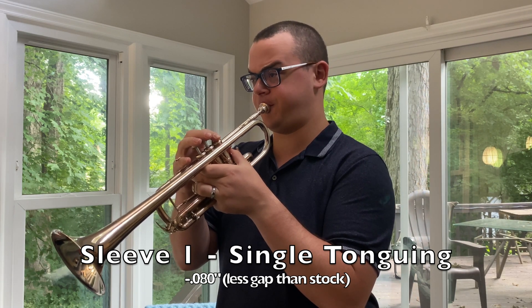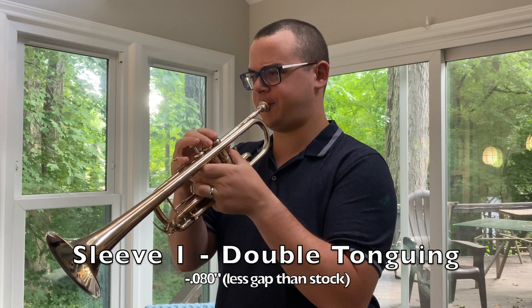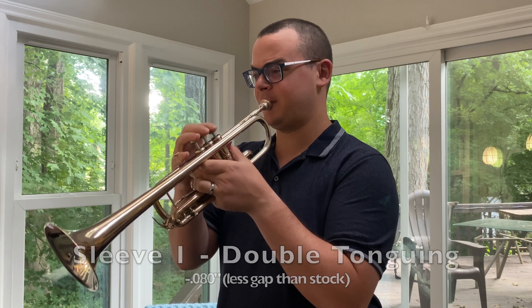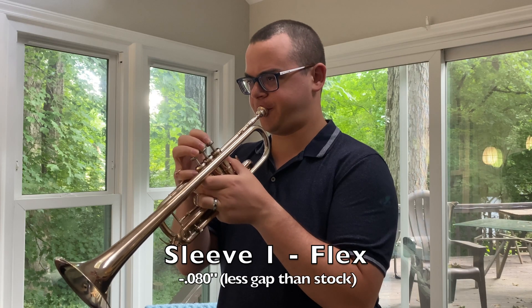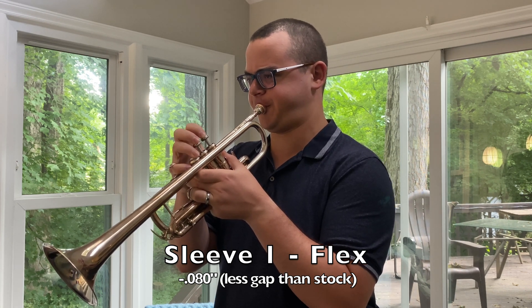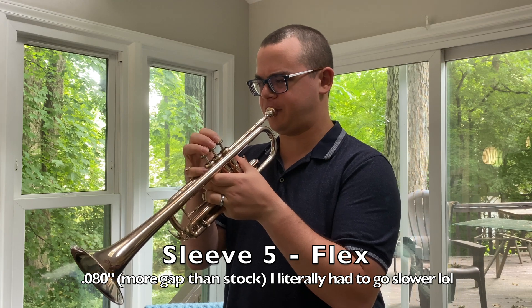The articulation felt a little crisper with the smaller gap, and a little bit more muffled with the larger gap. Finally, I found that when playing flexibility exercises, the slotting on the smaller sleeves was a bit more slippery, while the bigger sleeves had much more secure slots that seemed to pop more. In terms of feel from the player standpoint, the smaller gap sleeves felt a little bit more open, whereas the larger gap sleeves felt more restricted. I did notice some difference in intonation between the various sleeves, but didn't really notice anything consistent.